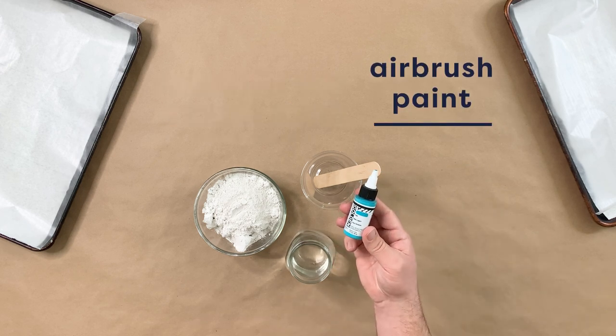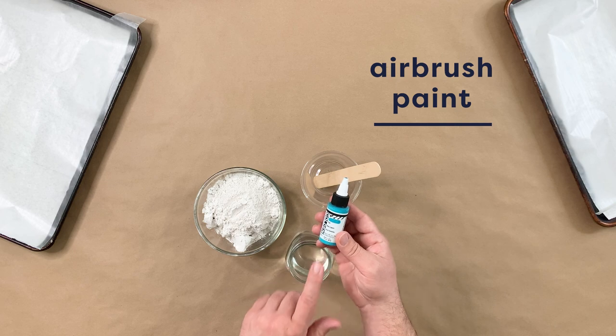For our Terrazzo chip paint color, we're going to be using airbrush paint. We experimented a lot with this project — we tried a handful of different types of paint, from acrylic paint to alcohol ink, and we really found we got the best result with airbrush paint. Airbrush paint is just a concentrated form of acrylic paint. The higher quality of paint you're using, the more vibrant color you're going to get because it's all about that tint. The more expensive paint has better tint, so you're just going to get that pop of color.